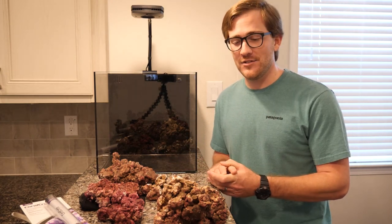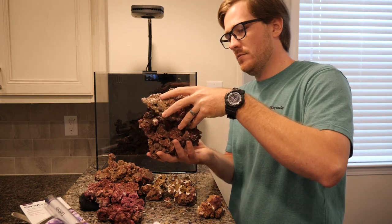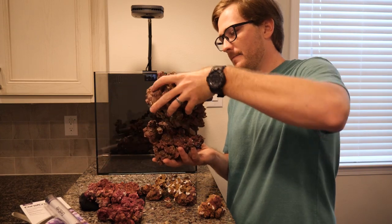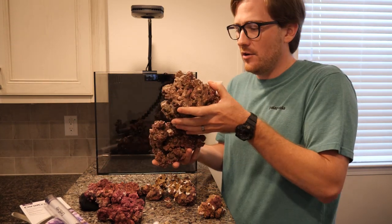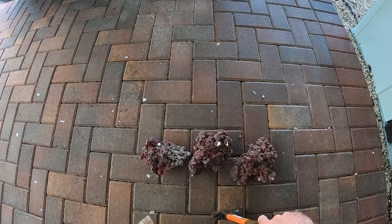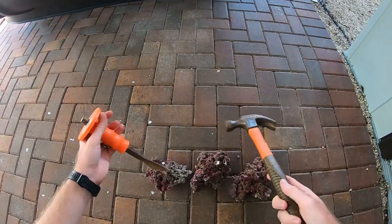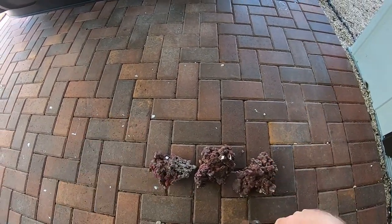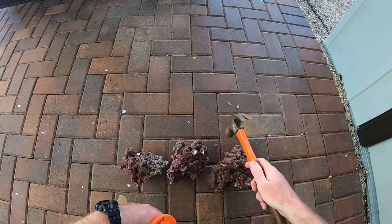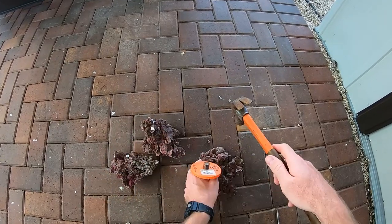Alright, enough rambling — let's get to actually doing some aquascaping. I'm going to take three of these rocks downstairs and break them up because they're just way too big. I can't create anything with interest in such a small area with such big rocks. If you've never aquascaped before, or you've done it poorly and want to do it better, one lesson you can take away is: don't be afraid to break up your rocks. Rocks like this are actually pretty easy to break apart. If you make a mistake, you can always glue them back together. No big deal.